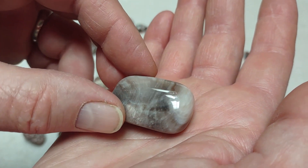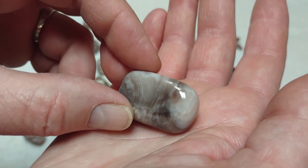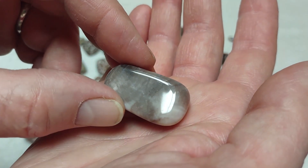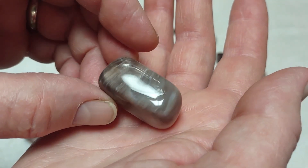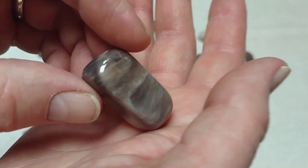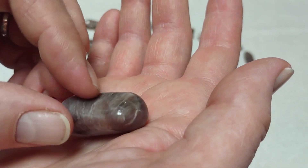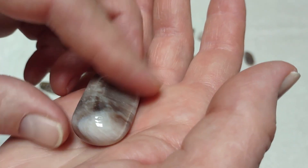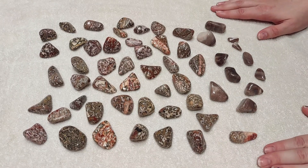This is our other large piece — look at the shine on that, beautiful shine. I think I showed this one on my setup video for the new tumbler, which should be published soon or already published. I'll put a link to this video in that one so you can look at the individual rocks.